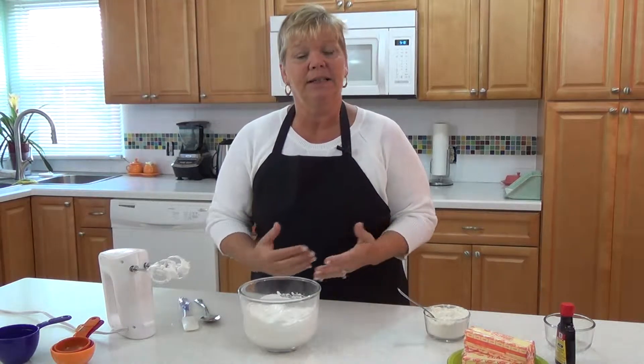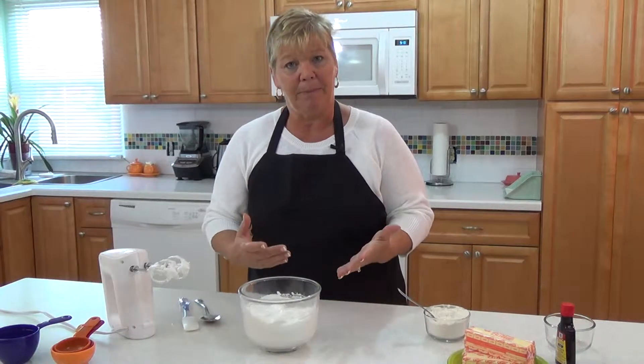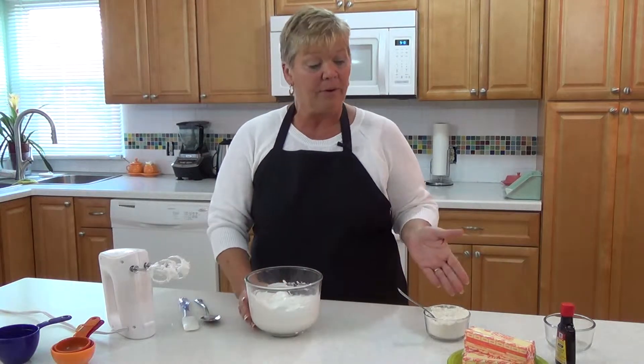Folding is a technique that is easily learned, and sometimes you just have to remind yourself to take your time and to be patient. The best example I can give you of folding is in an angel food cake. Angel food cake consists of egg whites that have been beaten stiff, which is here, and flour.